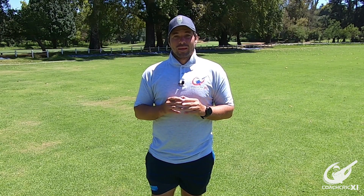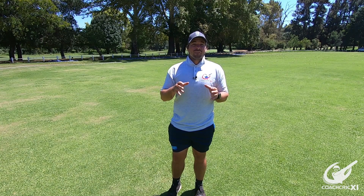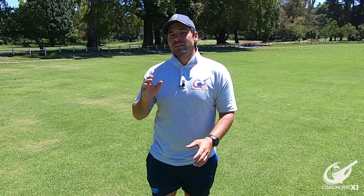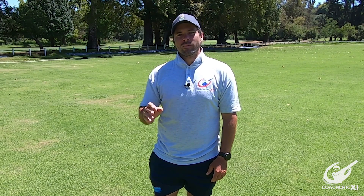Good day and welcome back to Coach Rec. In today's video we're going to be doing something a little different — a five tip video on how to score more hundreds. Tip number five is the most important, so please watch through to the end of this video so you can get the maximum value.